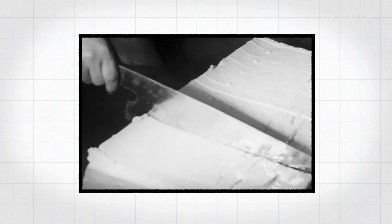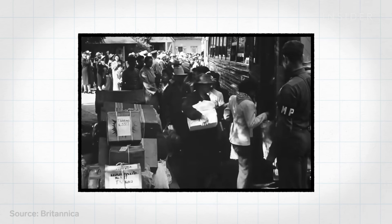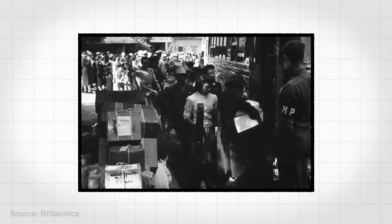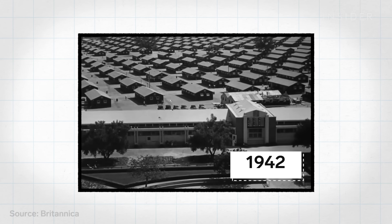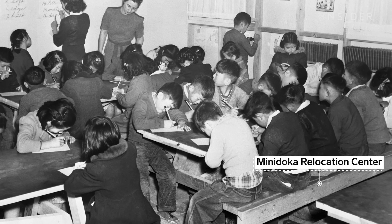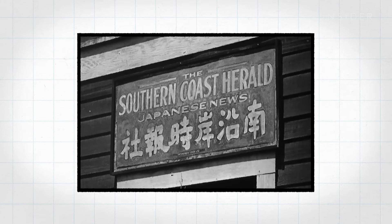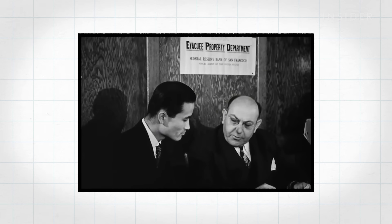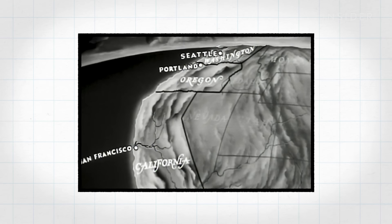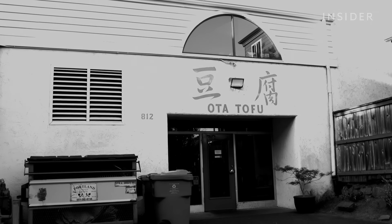Back then, Oda was one of many tofu factories serving the Japanese and Chinese American communities in East Portland. But then Pearl Harbor happened, and 120,000 Japanese Americans were forced into internment camps. Sheena and Saizo were sent to a camp in Idaho, where Saizo died a year after arriving. In the three years of internment, all Japanese-owned tofu shops were closed — many were seized, looted, or sold off. But the Oda's landlord honored their lease, and when Sheena returned to Portland alone in 1945, the shop and all its equipment was waiting for her.